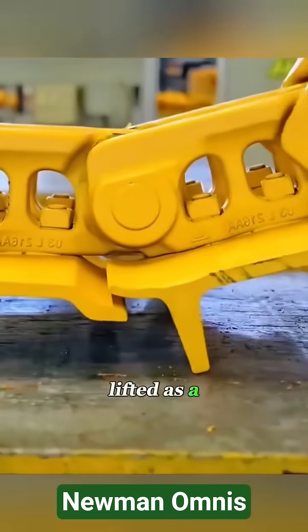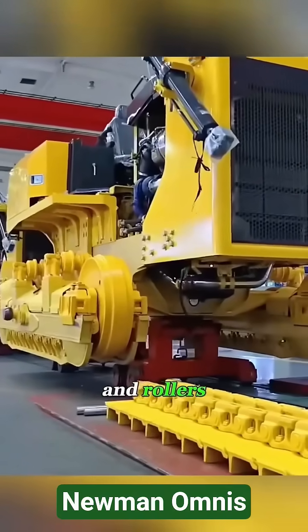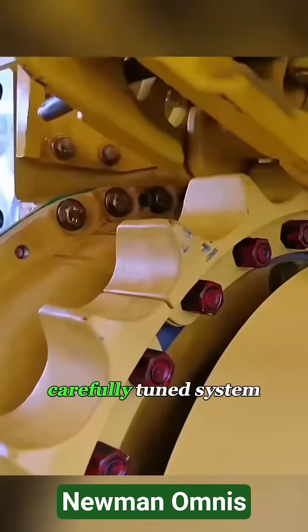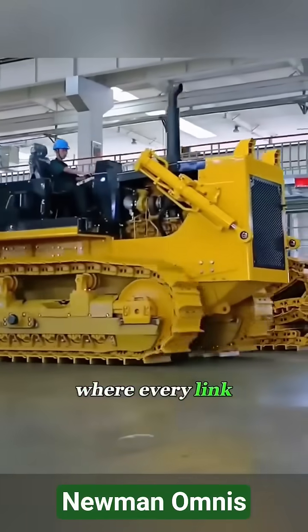Once complete, the chain is lifted as a single unit, paired with wheels and rollers, and checked under load. What looks like a simple metal loop is actually a carefully tuned system where every link matters.